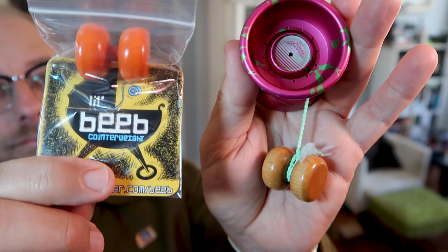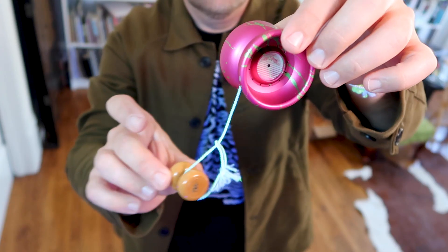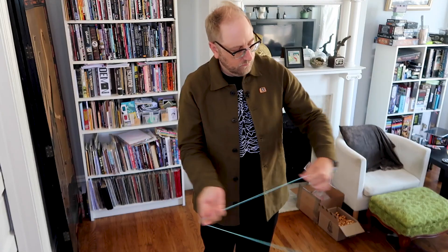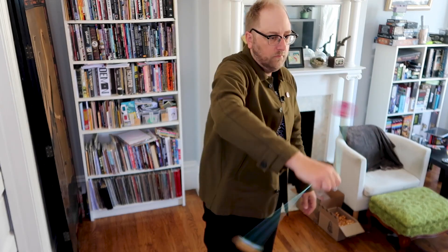Hey everyone, got something new in the shop today. It is these guys. I call them little beebs. They come in different colors. They're little beebly yo-yos. They are wooden counterweights that are in the shape of small yo-yos. They don't actually work as a yo-yo — at least I haven't been able to get them to work as such — but they're great counterweights.